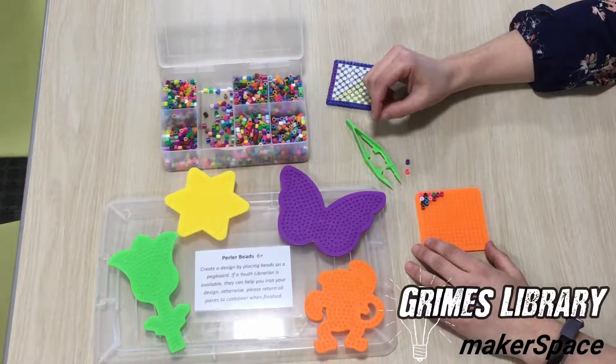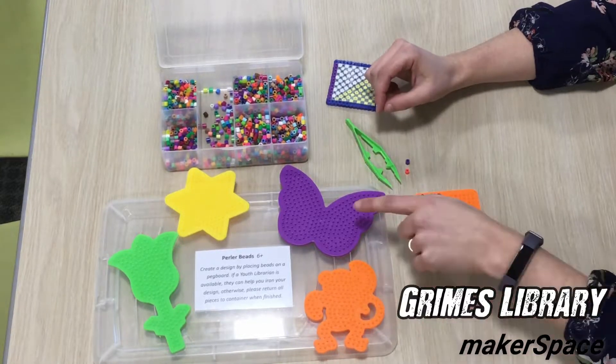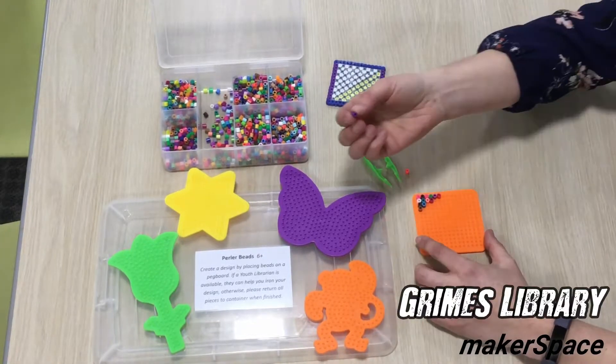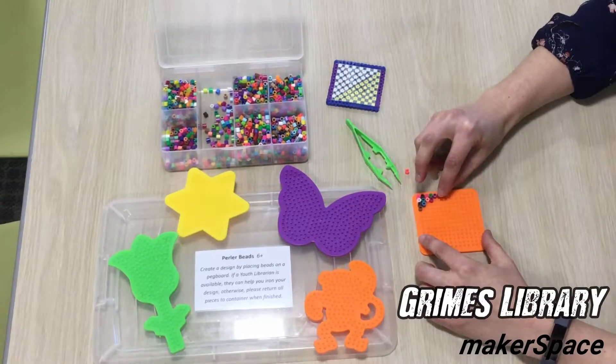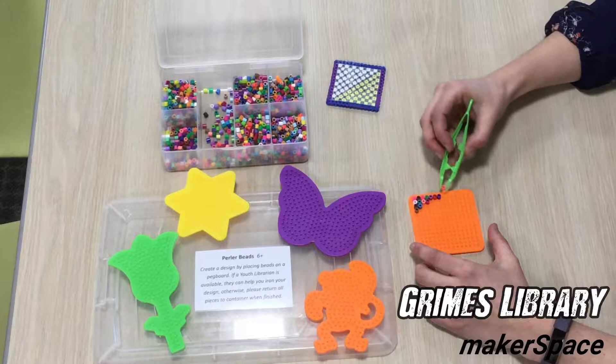This is Perler Beads, and it's for ages 6 and up. Perler beads are a great craft activity to work on those fine motor skills. You choose a pegboard and then take the small beads and place them on the pegs. You can use your fingers or you can use the provided tweezers.